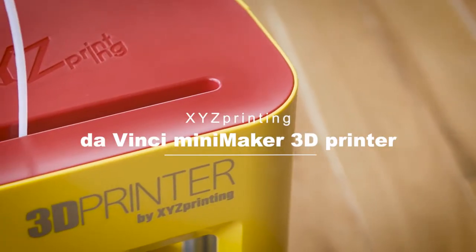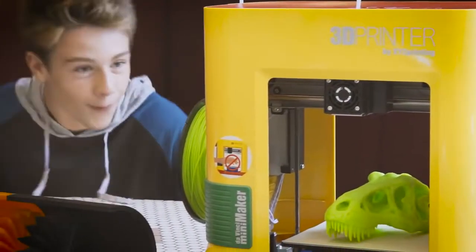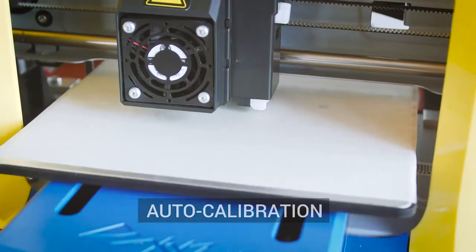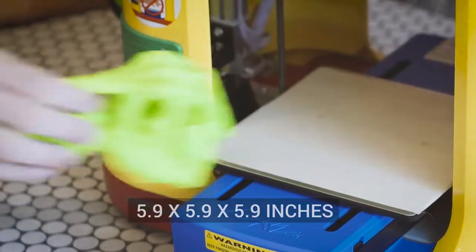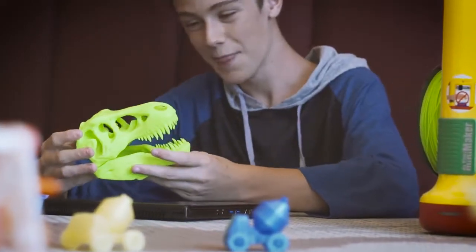The DaVinci Mini Maker 3D printer is a great way for your child to step into the world of innovation. It's quick and easy to maintain with its auto calibration and auto loading filament system. The Mini Maker also has a large aluminum print bed so you can continue to make large objects with ease.